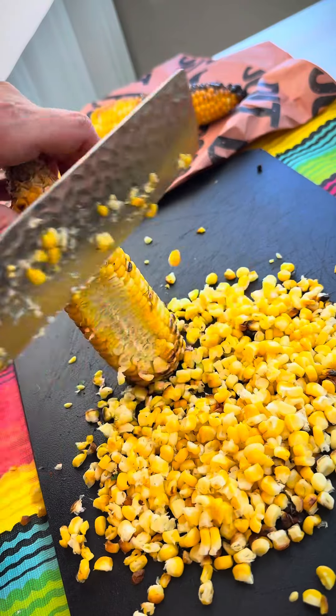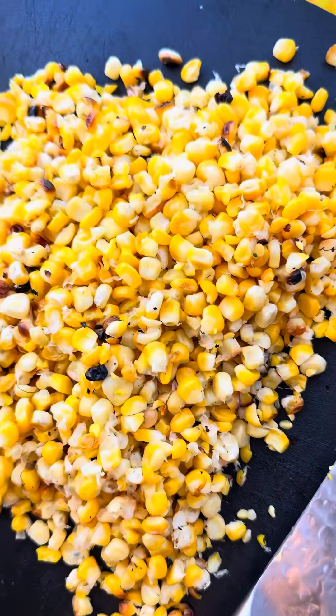I barbecued five ears of corn, but you can use frozen or canned. Just make sure you have a lot of it.